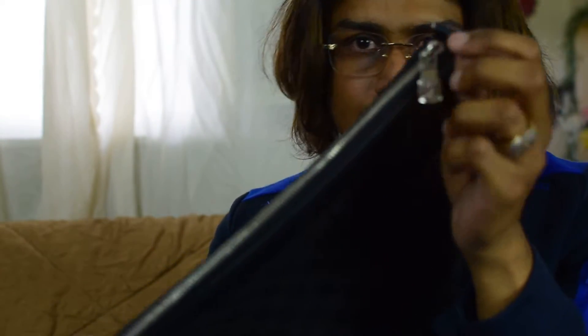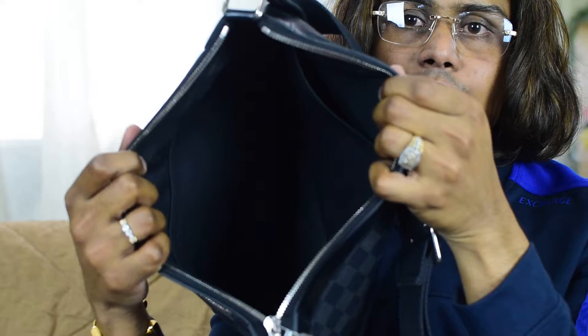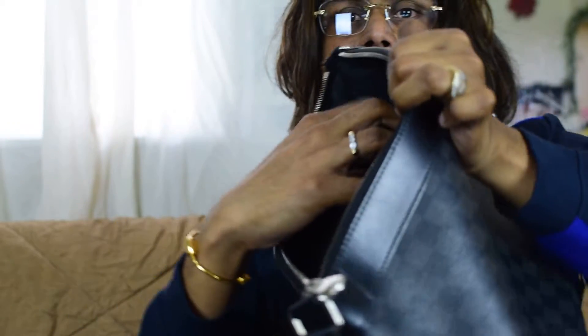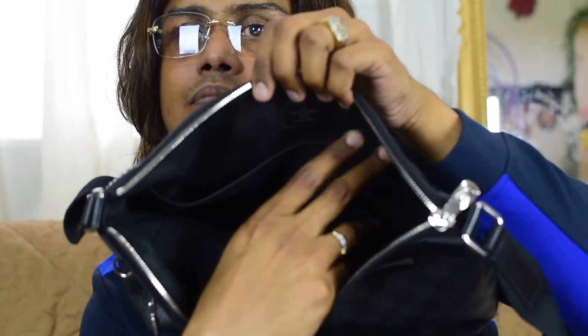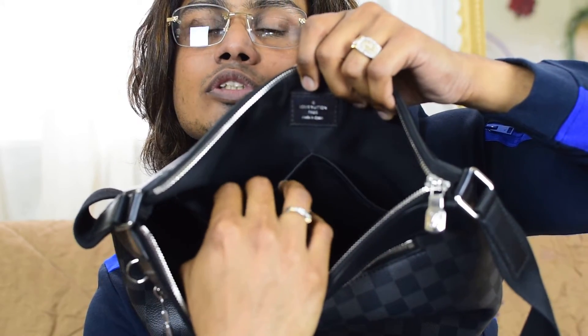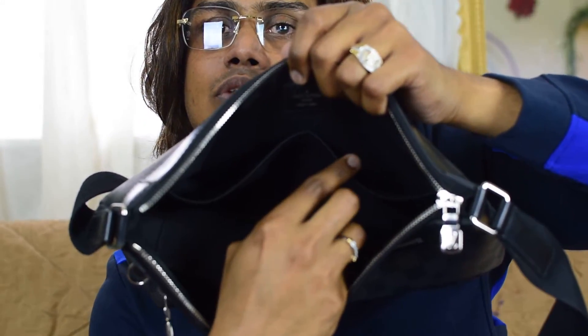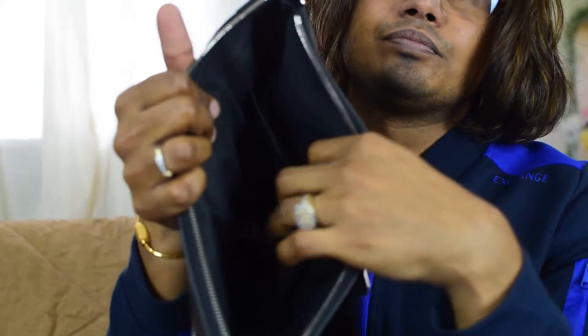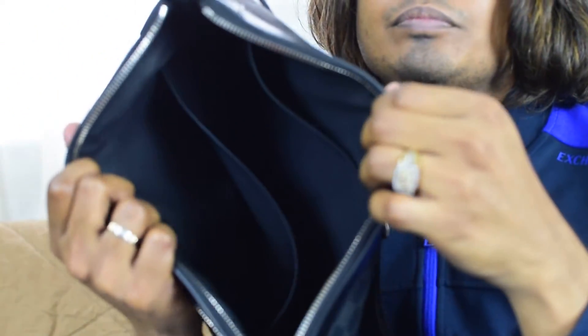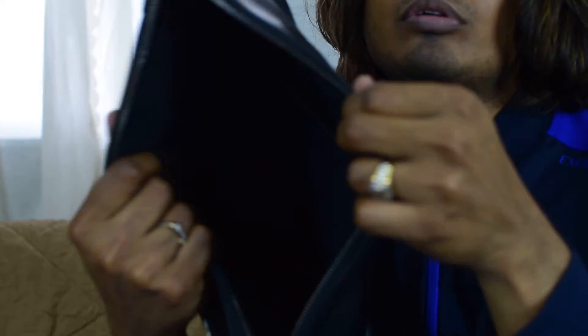The main compartment is here. It's a very, very big compartment inside. There are two medium-size pouches here, and another compartment with a divider separating the big section — so one, two, three, four pouches total inside.